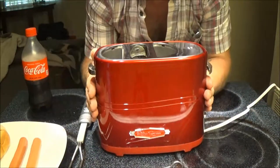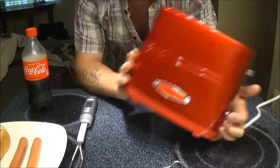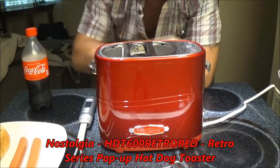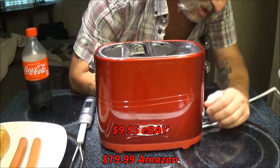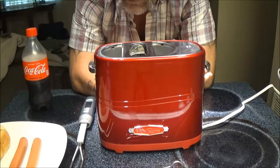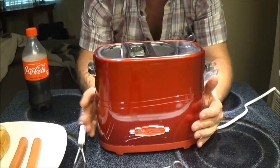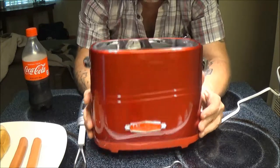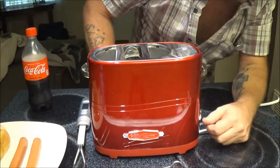We've got this Retro Series — it's one of those hot dog makers, hot dog cookers, and bun warmers. I've seen a lot of you guys doing these on YouTube with a lot of mixed reviews, but I wanted to try it myself. I got one yesterday at a liquidation sale. My partner walked in, hadn't been there five seconds, spotted this, picked it up, handed it to me. I just wanted to try it and share the experience with you guys.